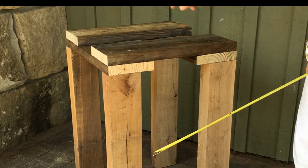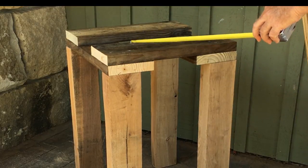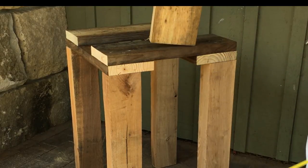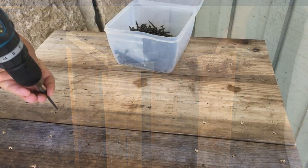Screws will go in, lock in place, and make the table a lot less prone to wiggling. The next step is to come in with the missing middle pieces and screw them down into the board below.